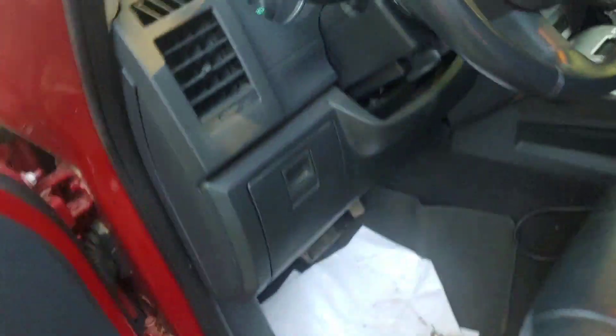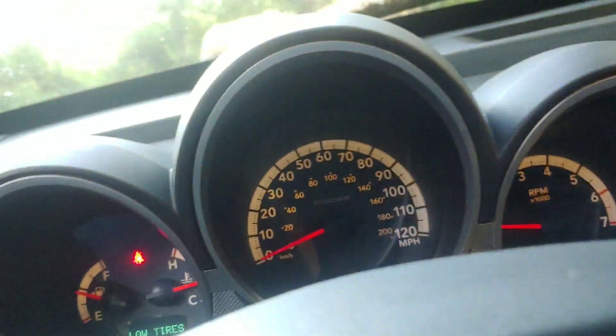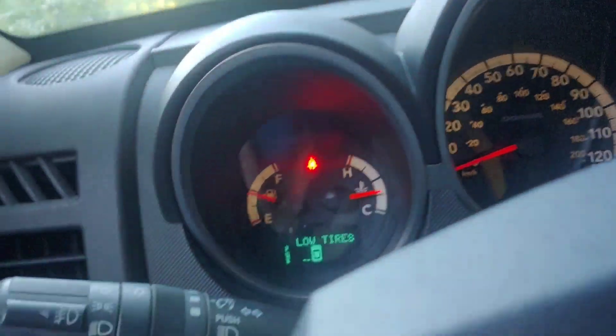Sounds good. My idle is nice and slow. So I'm going to plug the scanner in and go for a drive, see what happens. There's no check engine light, which is a good thing.